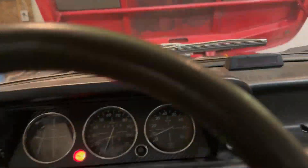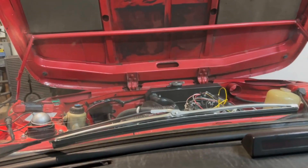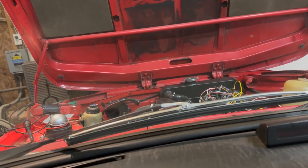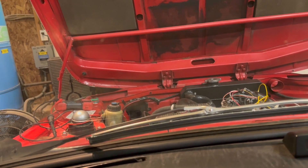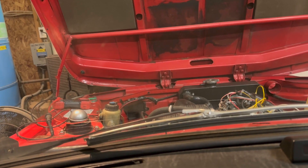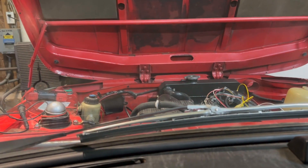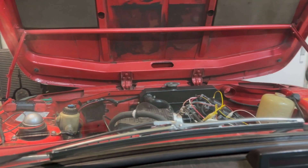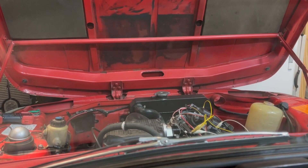Might be missing a little, not sure. Might just be running rich because it's cold and I have to fix the tuning. But I think everything's firing on the correct cylinders at least, so I'll have to figure that out once I get the wiring the rest of the way done. Sweet.